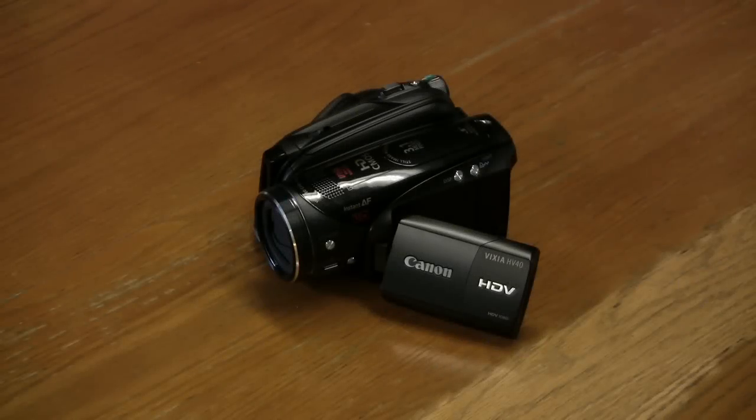This video will cover the basics of recording with the Canon Vixia cameras, also known as the HV20 or HV40. Other than some minor differences, these two models are virtually the same to operate.